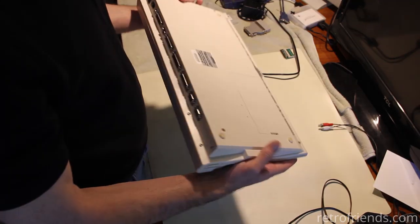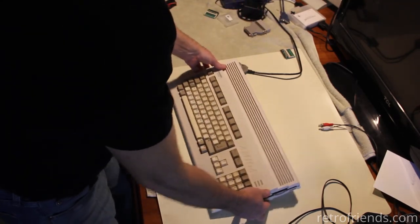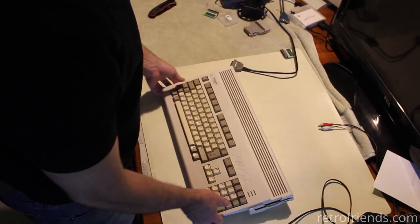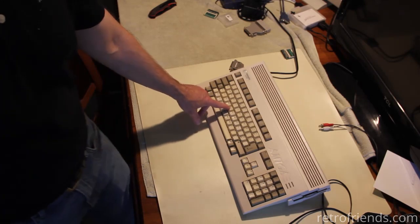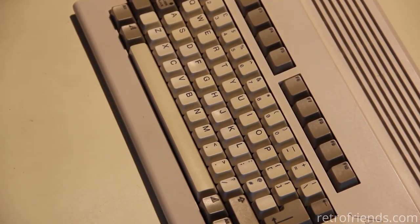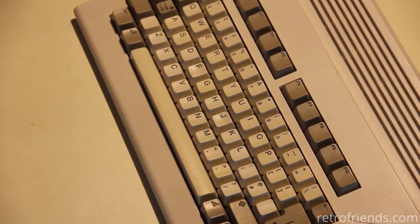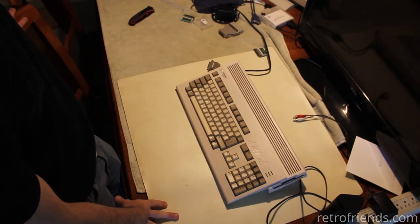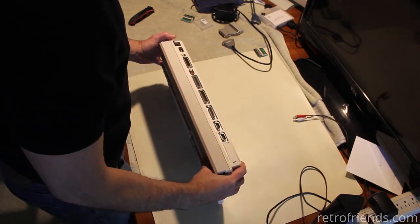Just take a look at this thing — this case is really nice. It's got some scuffs and scratches but certainly doesn't have a lot of yellowing. There's a little bit on the keys; the G is more yellow than the F and the H. The LED lighting in here is a warm LED so it has an incandescent color temperature. That might activate my OCD — I might want to wash the keys in hydrogen peroxide or peroxide gel.